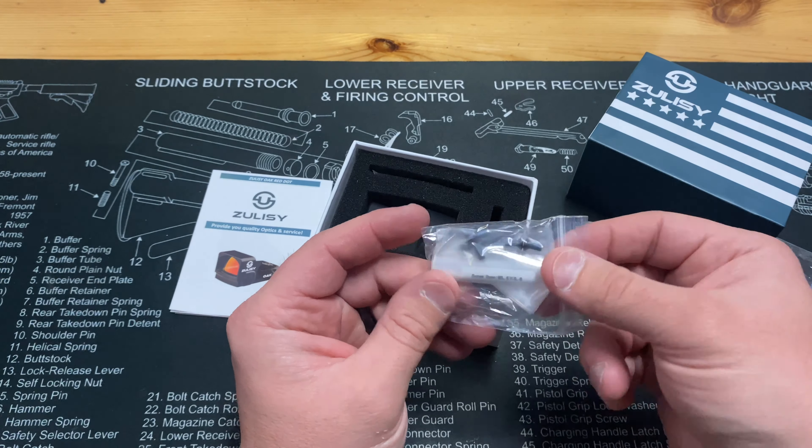At 50 yards, one click will yield about half an inch of adjustment. One click equals one MOA at 100 yards — pretty standard stuff. Let me go ahead and get this Picatinny rail off of here and we'll just be left with the optic in its RMR cut configuration. So here's the Picatinny rail base mount off of there.